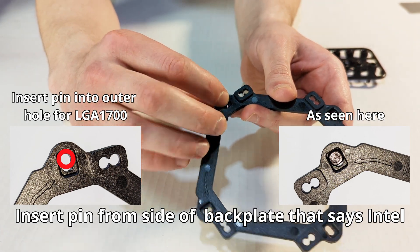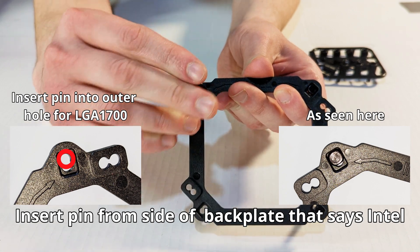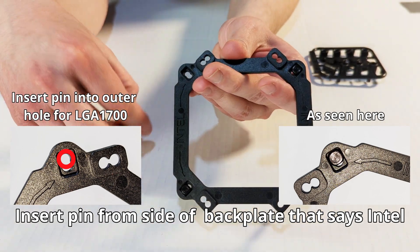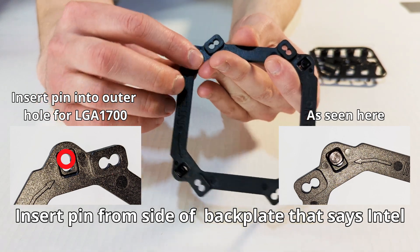First, grab your four mounting pins and insert them into your back plate. Insert them through the side that says Intel, so that when you lay it down, the side with AMD printed on it is facing up. Repeat this four times.